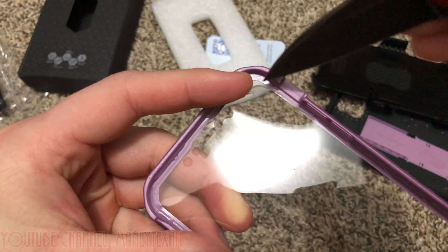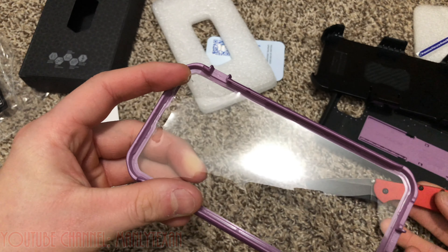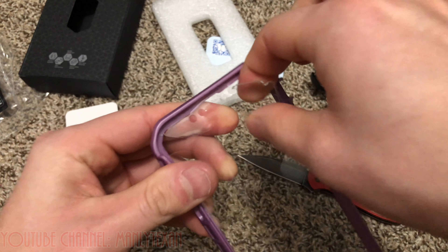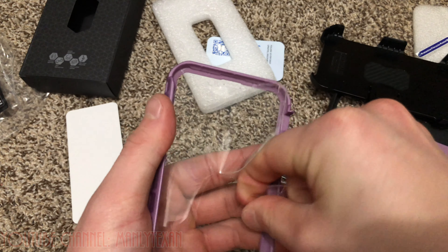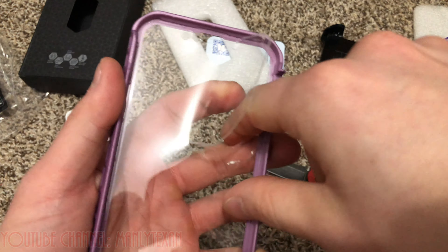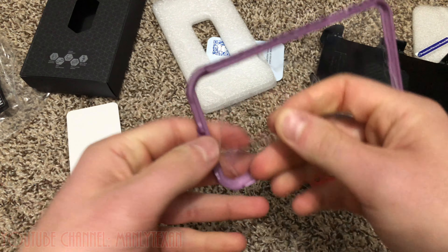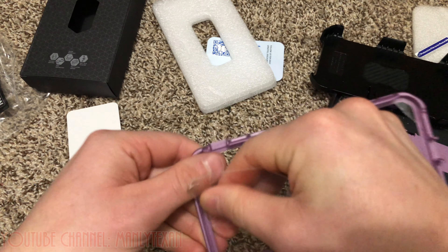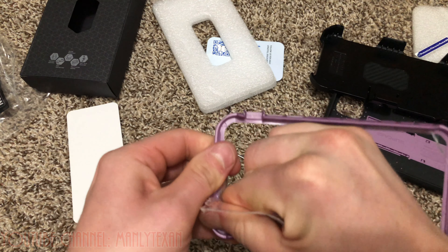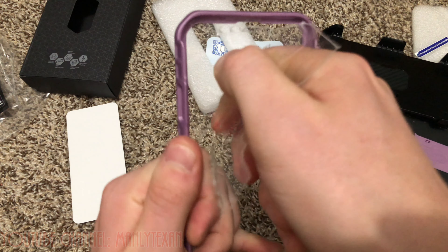I came in here with a very pointy knife and I just gently popped that out. I don't need that anymore. I'm going to gently try to take the rest of this out — it pops apart like that. May not be as easy as I thought. Just dealing with all this junk, cleaning up the rest with the knife.